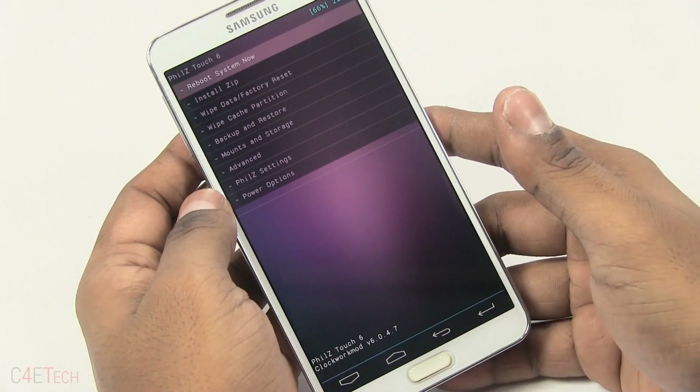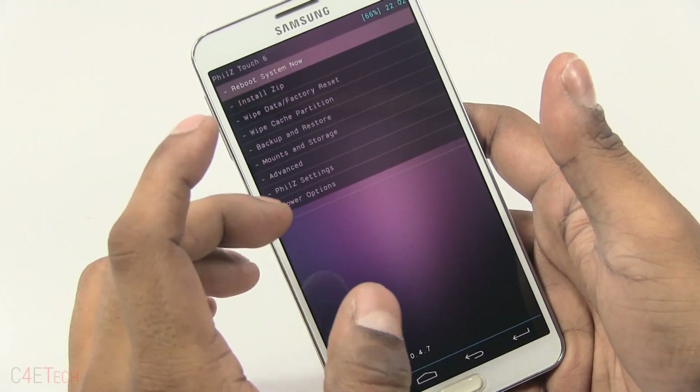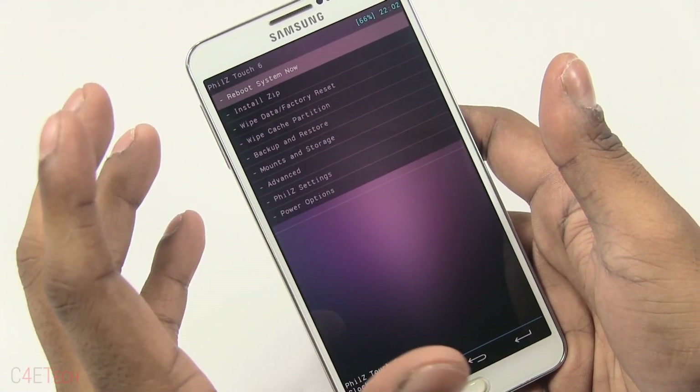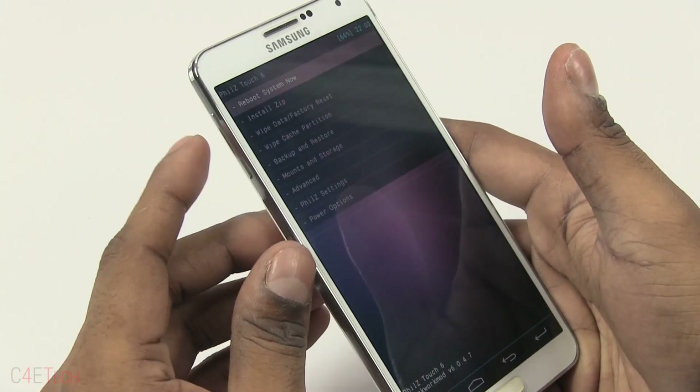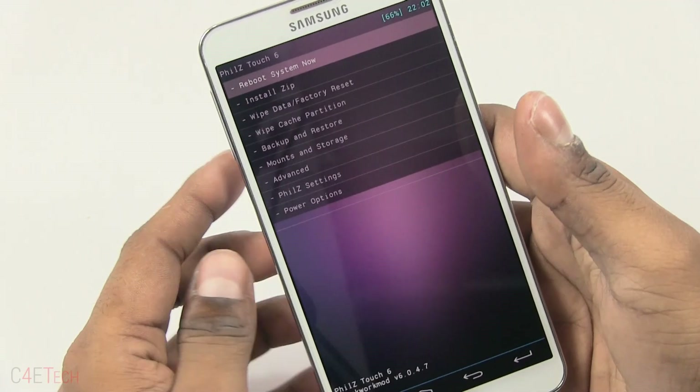This will take you to your custom recovery. I have a touch-based recovery — if you do not have a touch-based recovery, it could look different. If you don't have a touch-based recovery, your volume keys will act for navigation and the power key for selection.